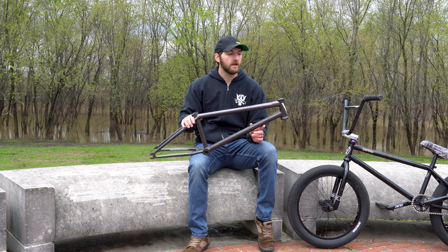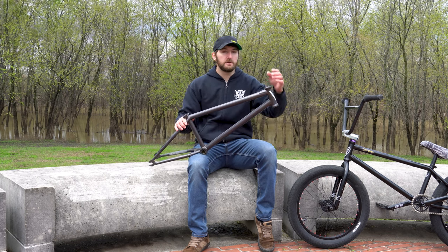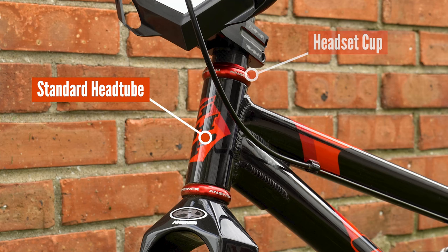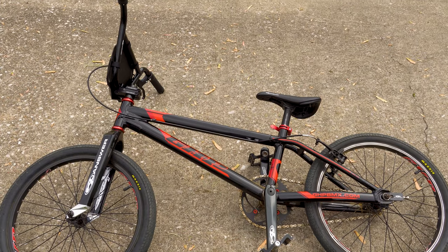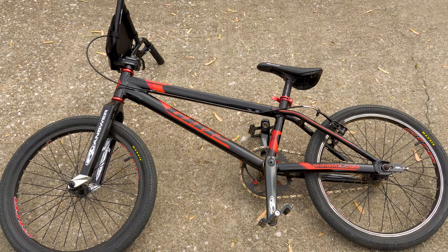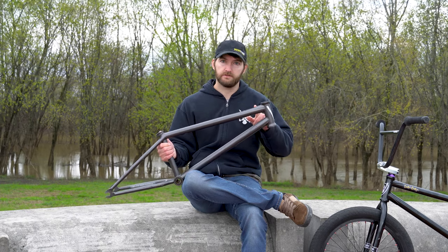On a standard head tube, this flare would not be here. What you would do is actually press the bearing cup directly into the frame, and that cup actually houses the headset bearings. Standard head tubes are definitely still around and popular in budget-minded bikes and even in aluminum race frames where it's more difficult to form that integrated head tube shape. Easy enough, right? Now let's move back a little bit further from the head tube to the gussets.